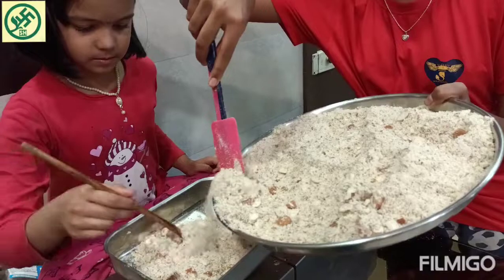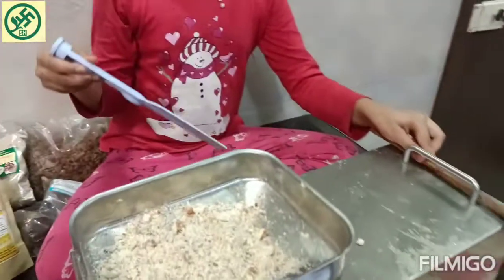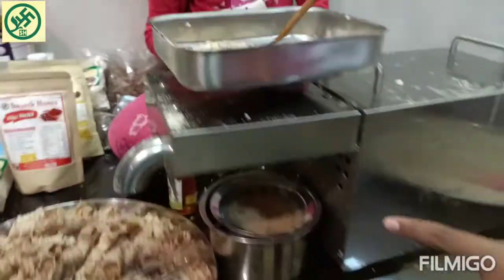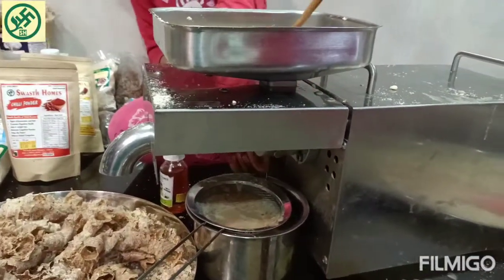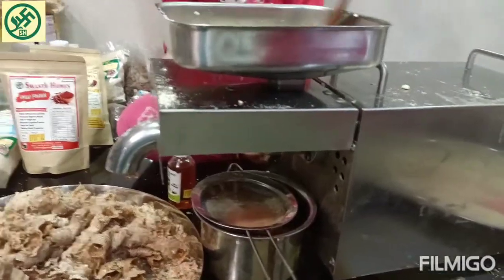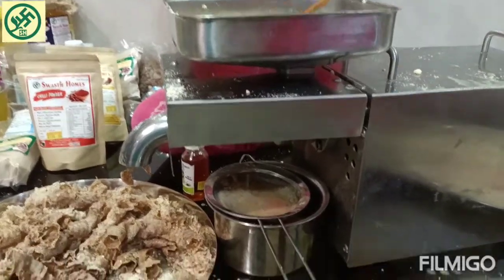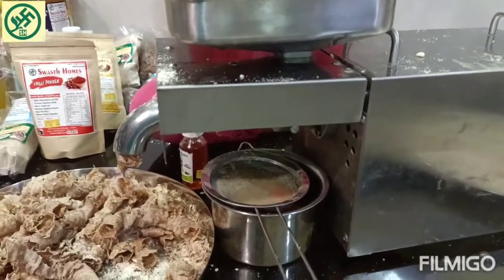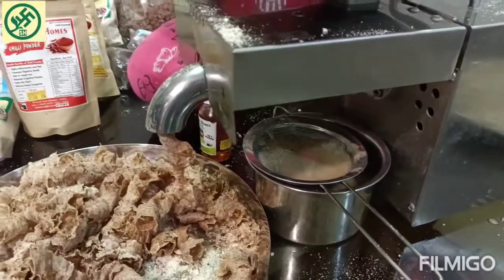We will be putting the almonds in little by little. The oil is coming out over here, and the wastage is coming from there. It looks like pure, authentic almond oil.